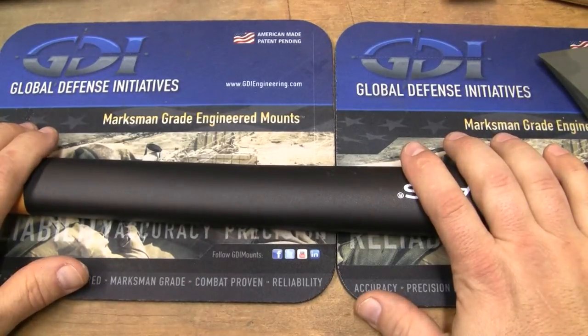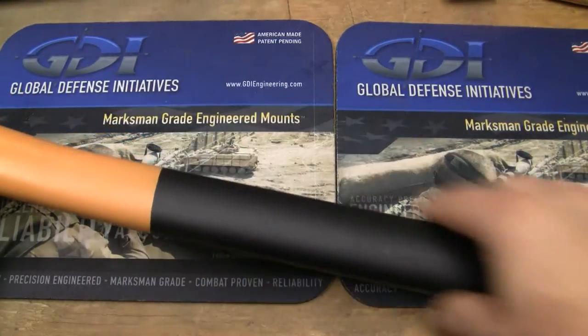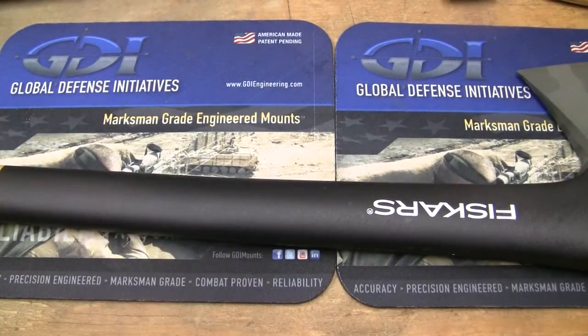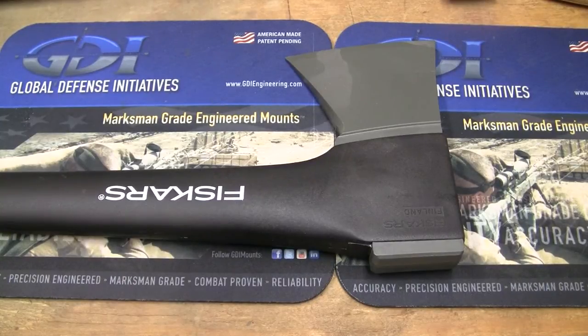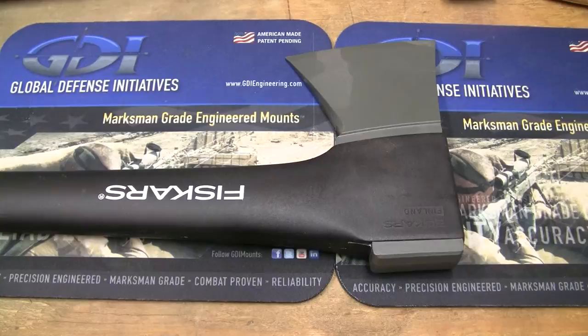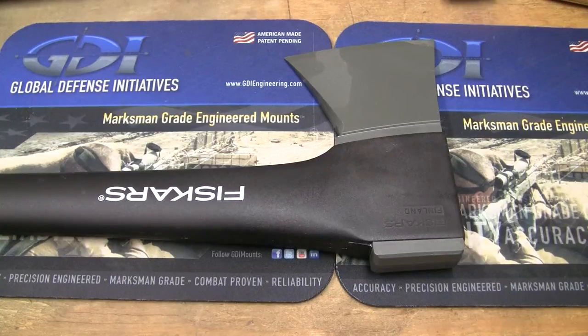Let me tell you about the Fiskars first. It has a composite handle. What do I like about it? It feels like a wooden handle — you can move your hand anywhere, choke up on it, do whatever you want very efficiently. It's made in Finland — at least it's not made in China. Those Finns know what they're doing. When I bought my Fiskars and Gerber stuff, I got them at a closeout deal from Smoky Mountain Knife Works — I think I paid about 20 to 25 bucks. They're a little more expensive now, partly due to the euro-dollar exchange.